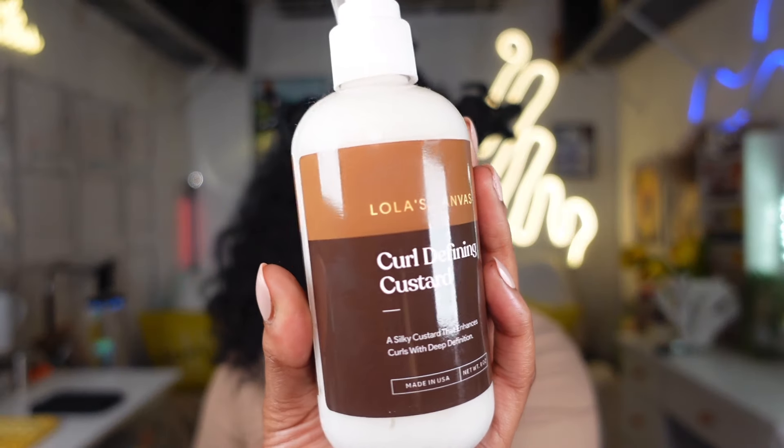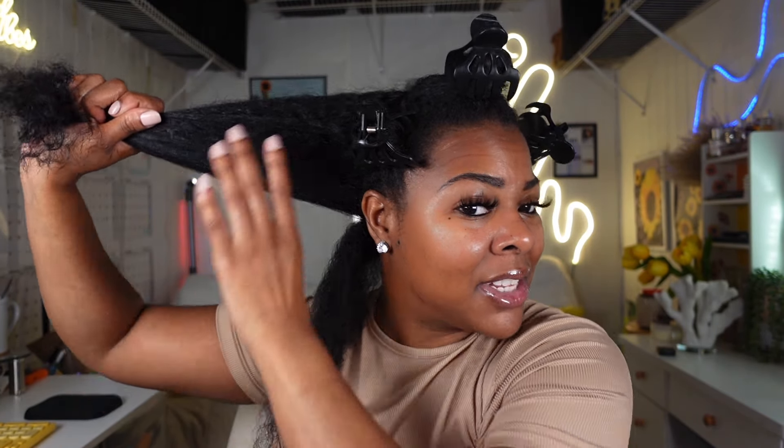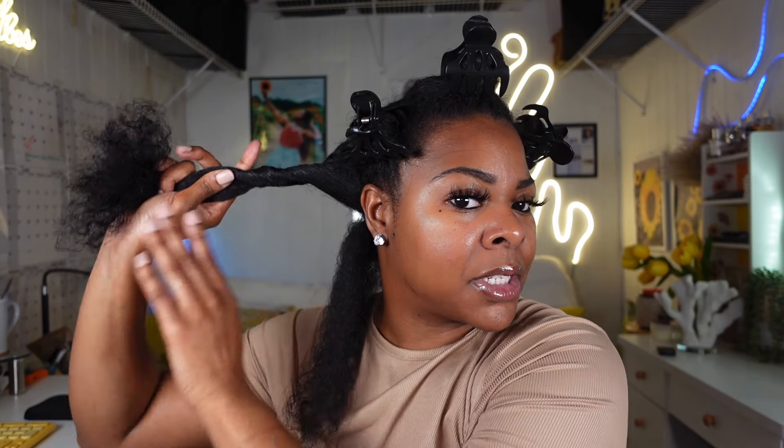The first thing I'm going to do before I break down my section is add the curl defining custard from Lola's Canvas. This is a black owned business - she sent these products to me months ago. This is a curling custard so we just want to give it a little bit on the hair. It actually smells really good, I'm getting hints of shea butter. I'm going to grab my index finger, section off our first section of hair, and take the rest and twist it up out of the way. We're laser focused on this back section which will probably hold about two spoolies.